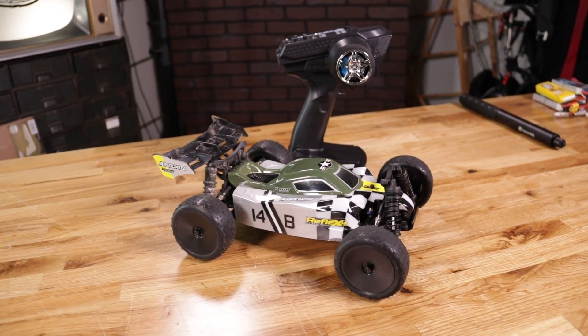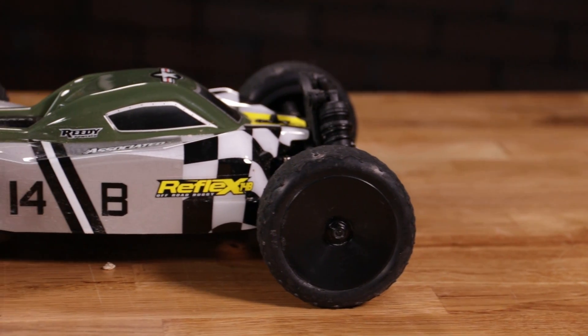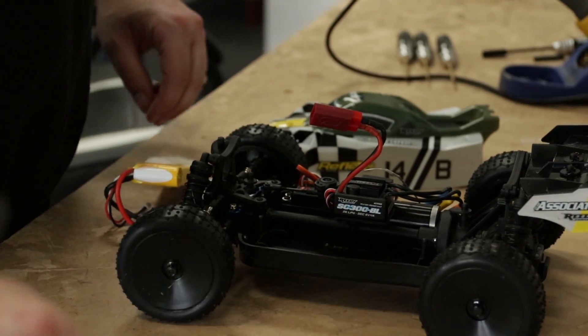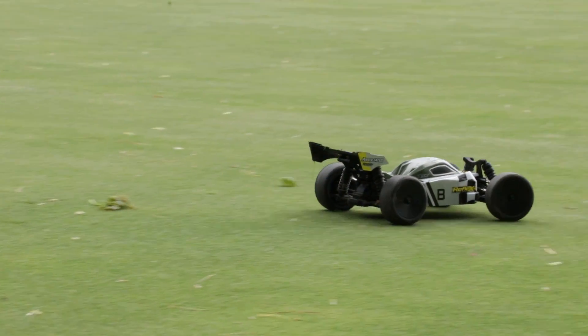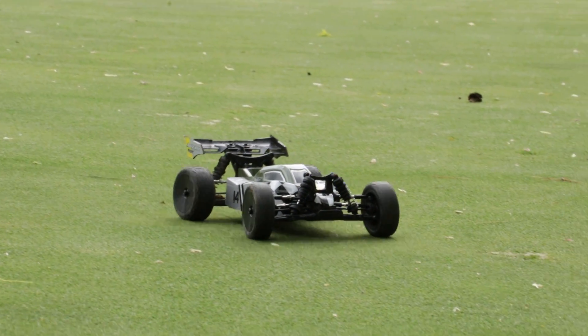All right guys, welcome back to another episode of Drive On. Today is a special day because we got yet another different flavor in the Surface RC hobby, and that is this guy. Not only a new style car, this is a 14th scale buggy, specifically the Team Associated Reflex 14B. This is a little bit different style than any type of car we've had on the show so far, and it's also our first Team Associated car we've ever experienced. We've been having a lot of fun with this sweet little package.